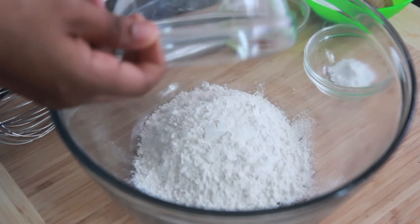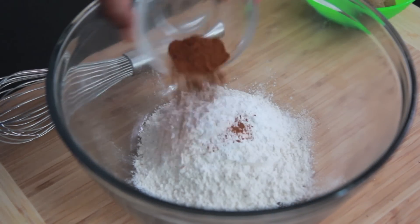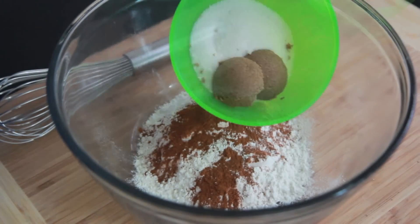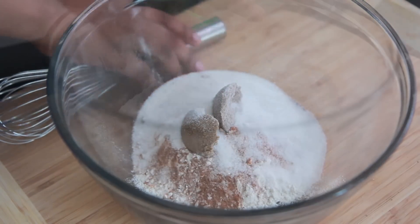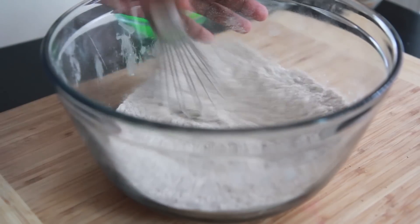We're going to start by adding our flour into a large bowl. We're going to add in a little bit of baking powder, then we're going to throw in lots and lots of cinnamon. Then I have some brown sugar and some white sugar. We're going to mix this up really well — be sure to break up all that brown sugar. Just whisk it around.